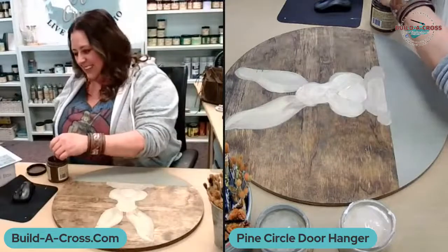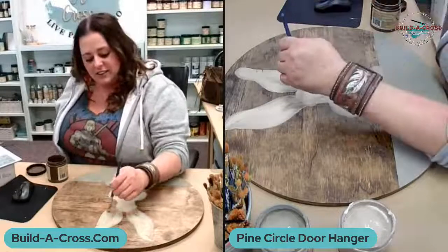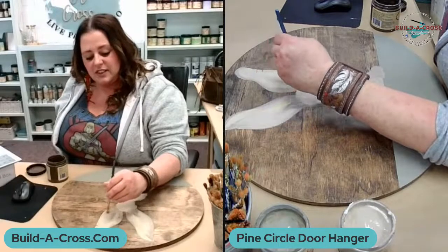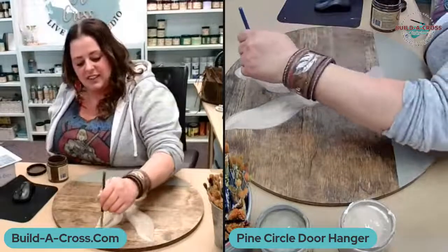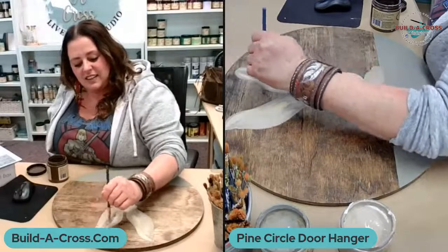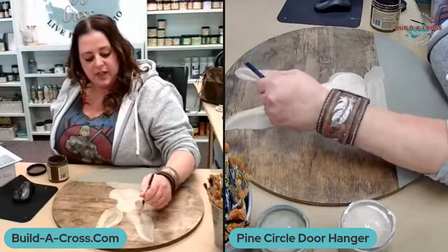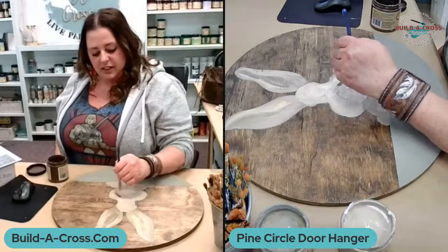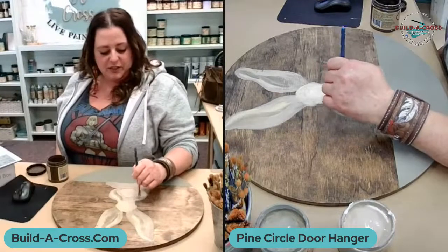Parents really go all out for Valentine's Day boxes — it's like a competition. I remember just collecting the little valentines at school and putting them in a paper bag, and that was it. One parent on Facebook yesterday had their box made up with lights all around it. The best I can do is some Victoria's Secret bags!